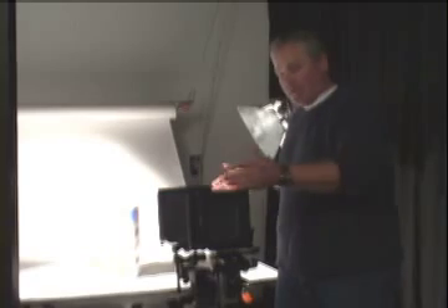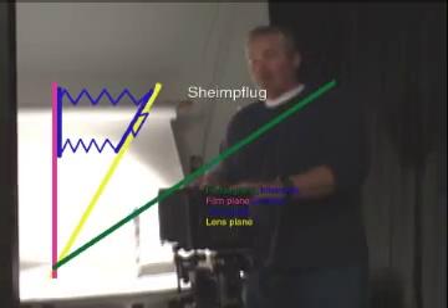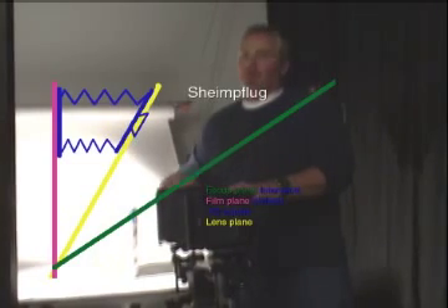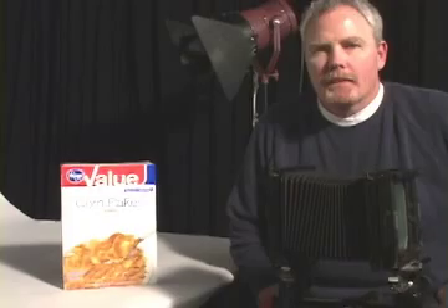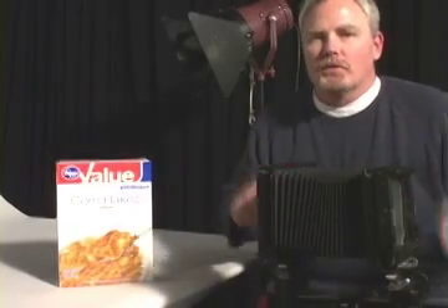The law says that this plane will intersect the film plane, and divided by two will be the lens plane. We can only use what we know about Scheimpflug to get an approximation on the focus — it's a great place to start, but it won't actually help us focus the camera precisely.